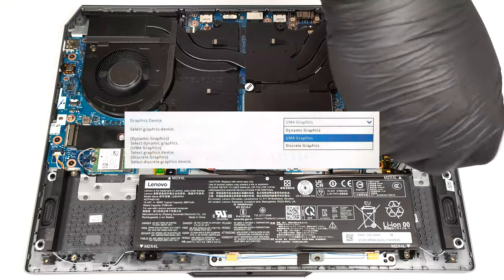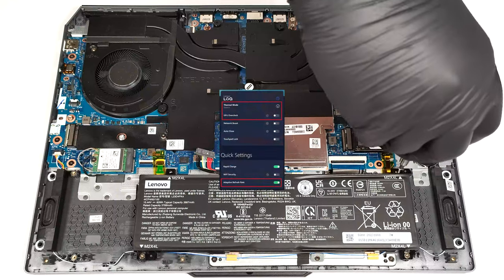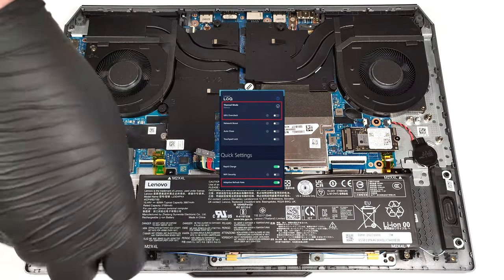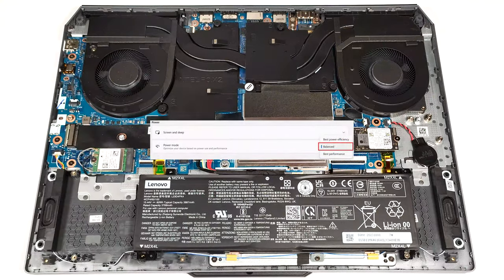To achieve that, you have to select the UMA graphics mode in the BIOS to use the iGPU. Then select the balance preset and turn on the adaptive refresh rate function in the Lenovo Vantage app. Last but not least, apply the balanced preset in the Windows power and battery menu.